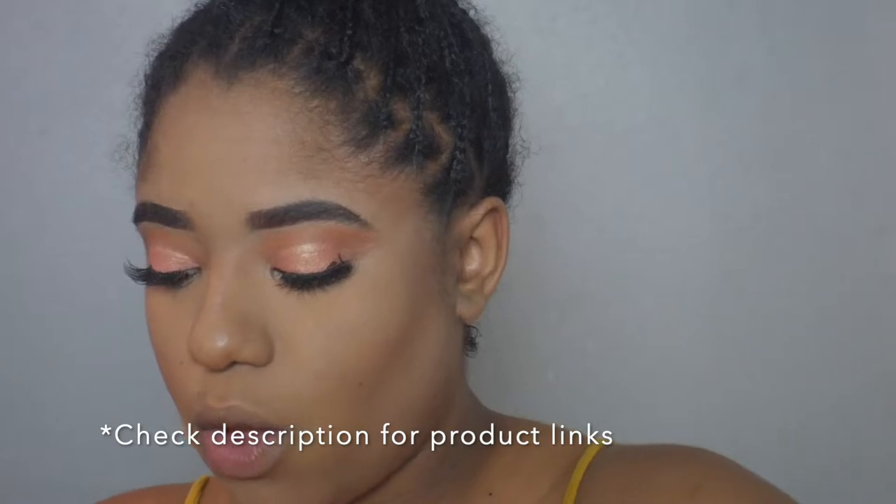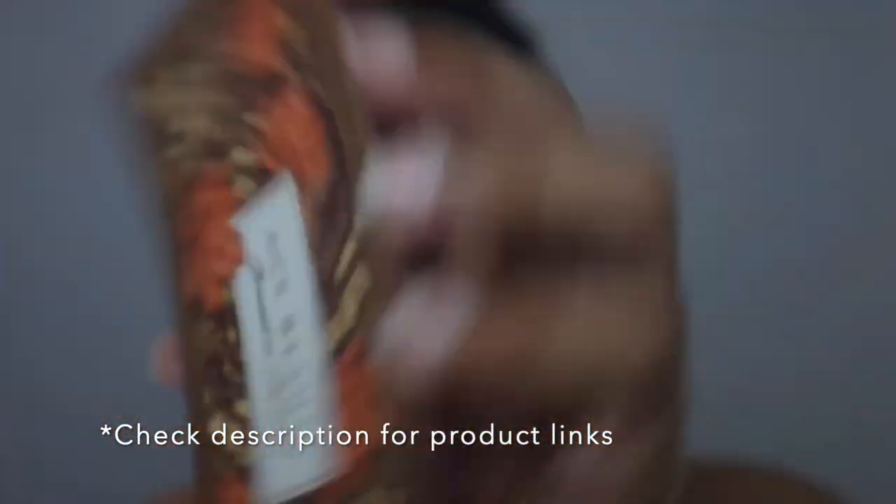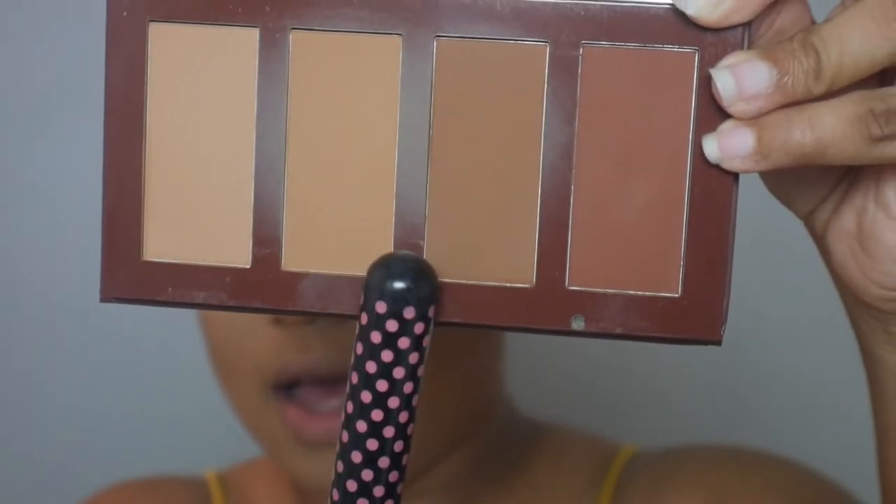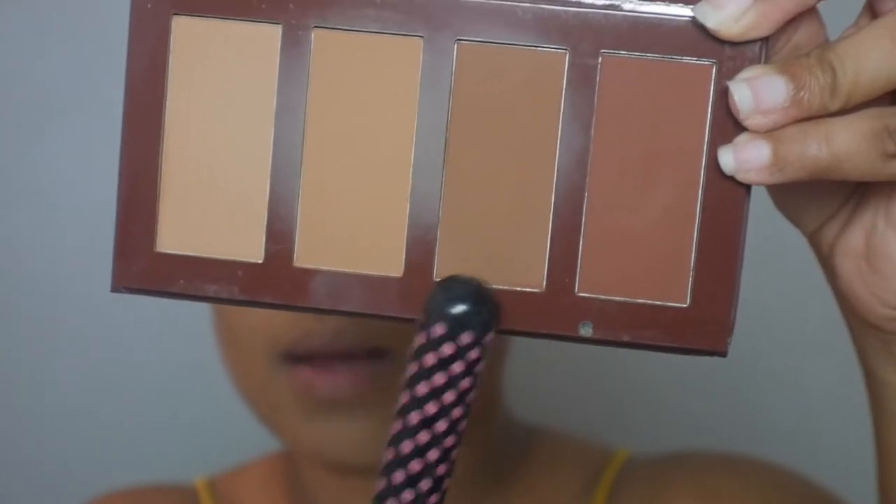Now we are going to bronze with our Ace Beauty Bronze in Paradise palette. When I want a more intense look I use this one alone, but today I'm going to mix these two together.